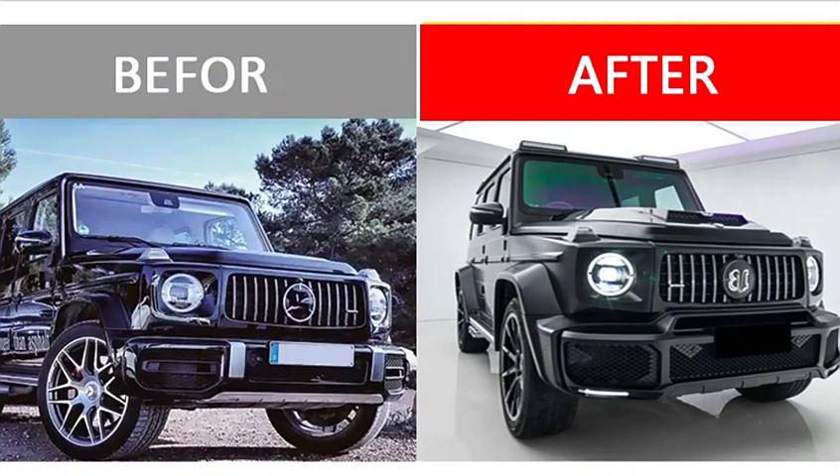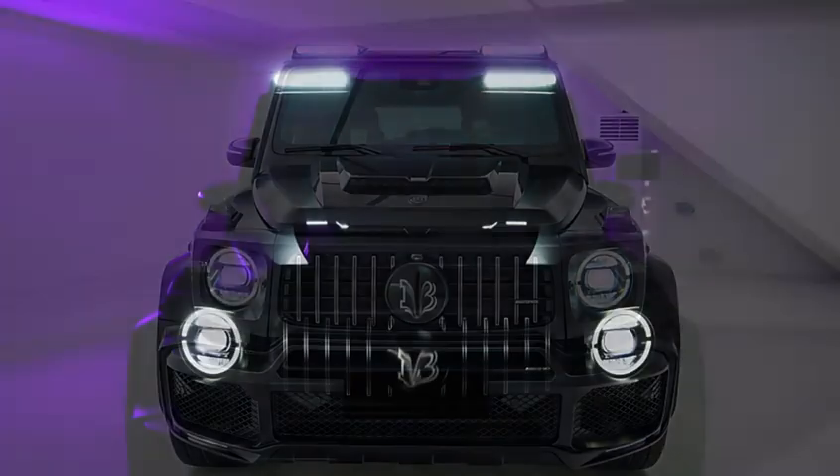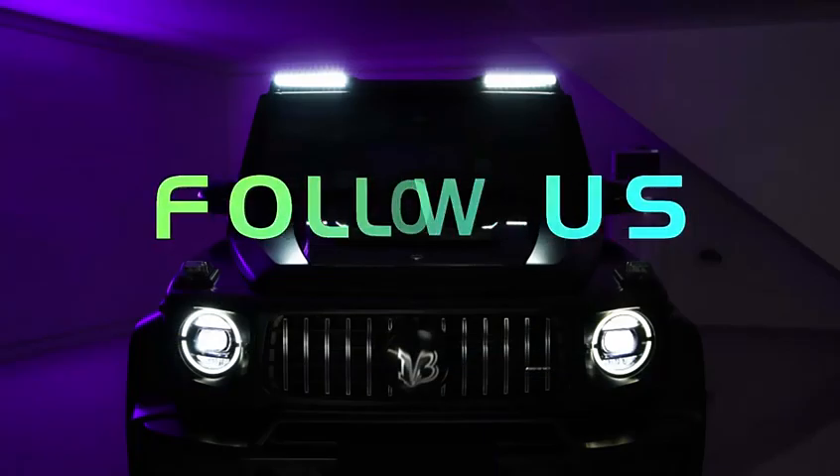This spoiler for the W464 can make the vehicle look like a sportier car. It adds more downforce and helps with aerodynamics, dramatically improving styling appearance.